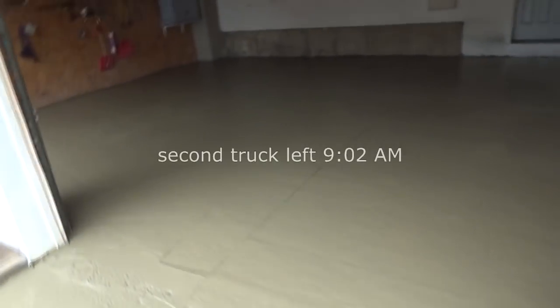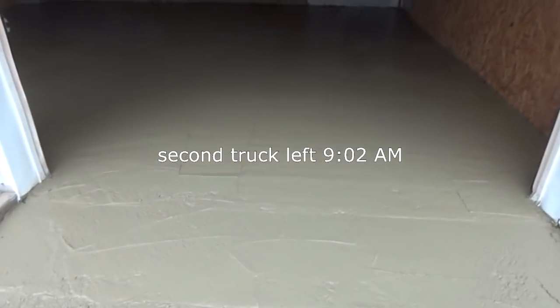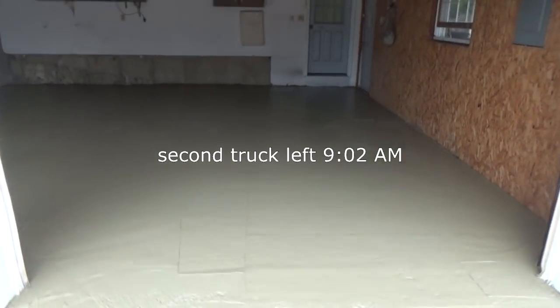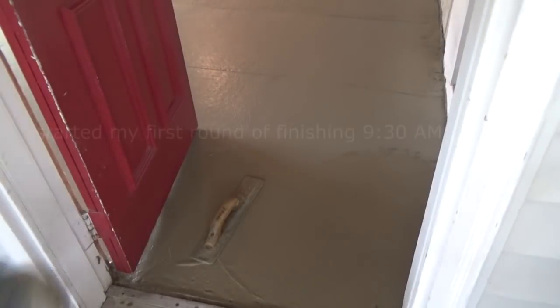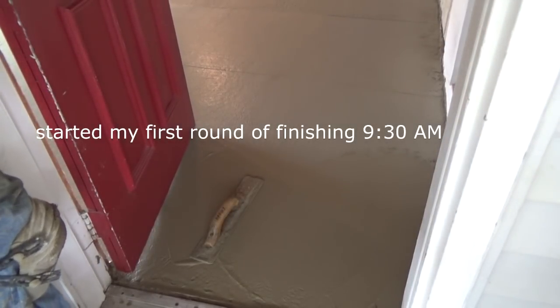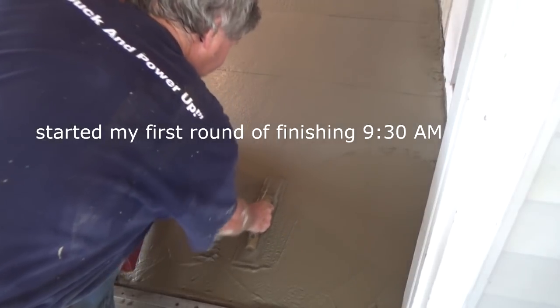We got it all laid in. The second truck came — he left at 9:02 — and his batch was a lot wetter. He came with it wet, so that's the real world. We just let it sit. Now, an hour and 20 minutes later, I open the door and already it's pretty damn hard.